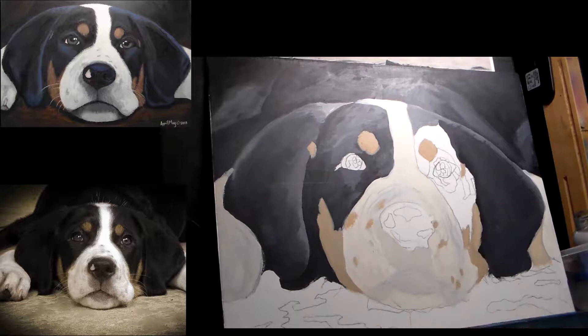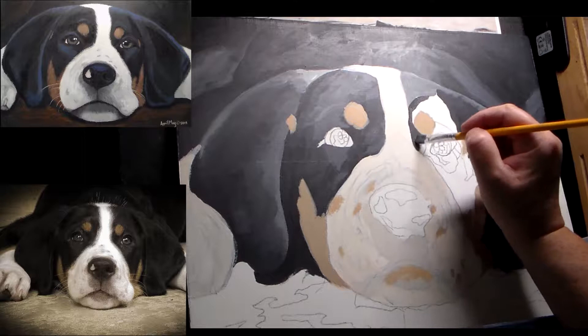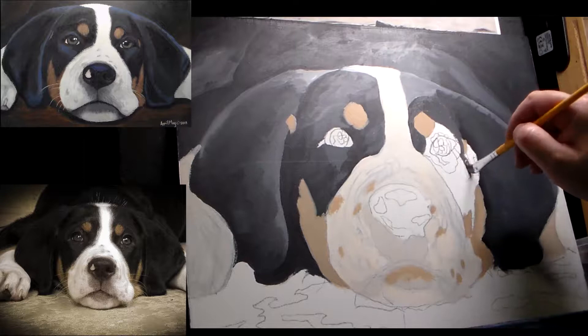So I'm using the unbleached titanium white, a very light shade of gray, and then some light tan beige colors because she has little freckles on her face.